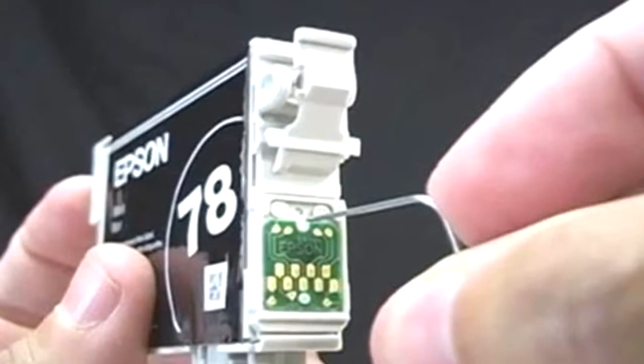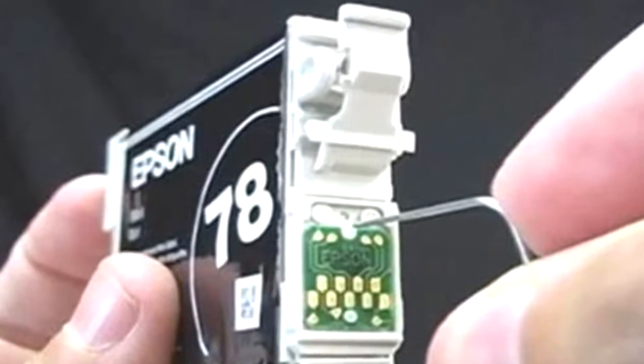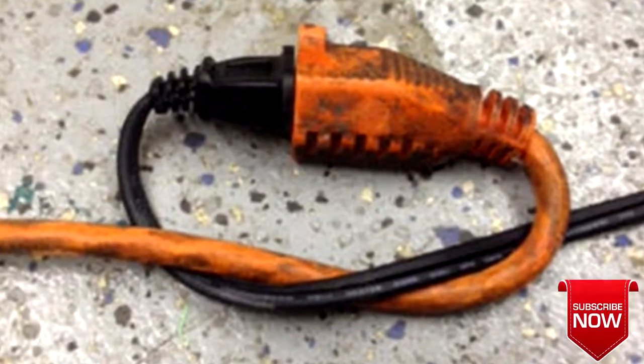Use a paper clip to pop the reset button on the ink cartridge when the computer says you're out of ink — it leaves a bit extra for emergency printing. Keep your extension cords from coming undone with this handy trick.